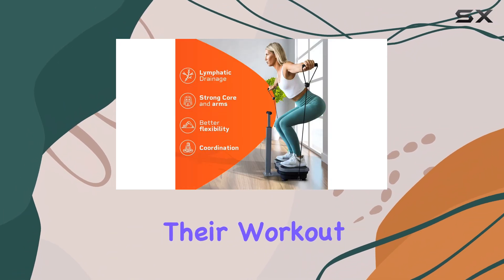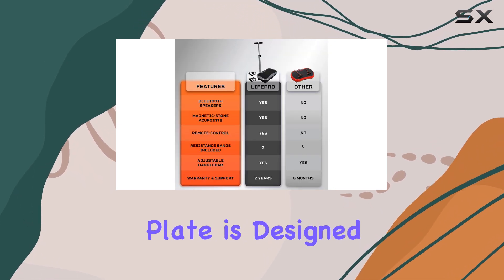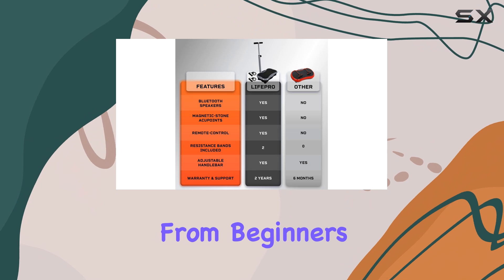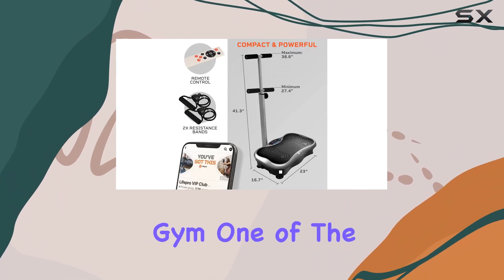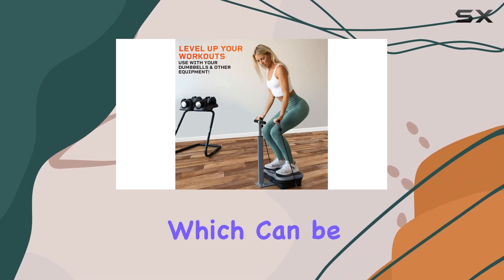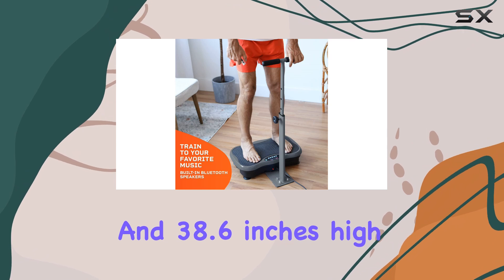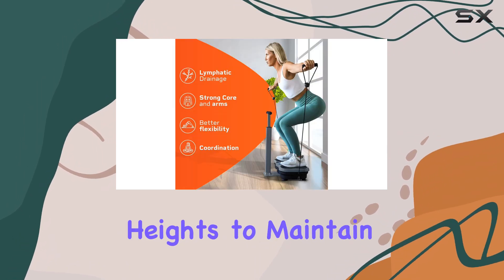This vibration plate is designed for everyone, from beginners to the elderly, making it a versatile addition to any home gym. One of the standout features is the adjustable waist-high handlebars, which can be set between 27.4 inches and 38.6 inches high, allowing users of all heights to maintain proper posture while exercising.